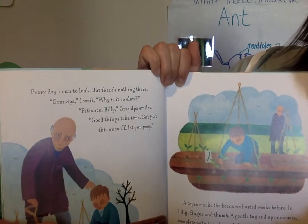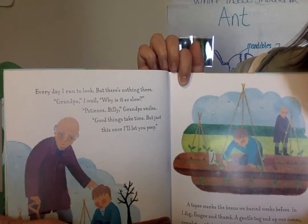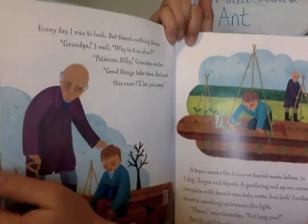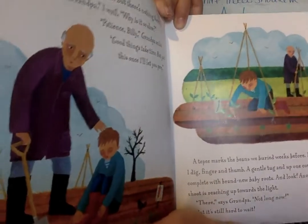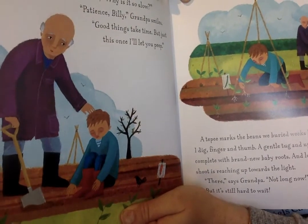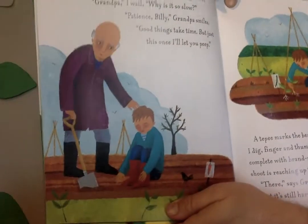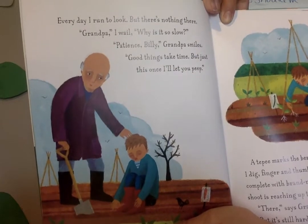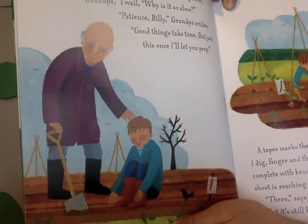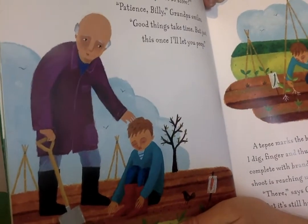Every day I run to look, but there's nothing there. Grandpa, I wail, why is it so slow? Did anything grow yet? Patience Billy, grandpa smiles. Good things take time. But just this once I'll let you peep. He's looking — he's gonna dig in there. What do you think he's gonna find?